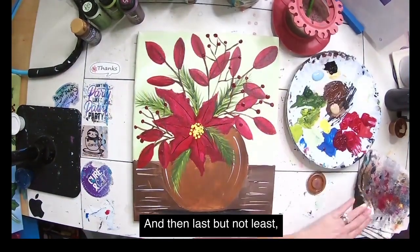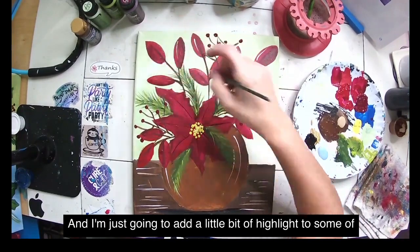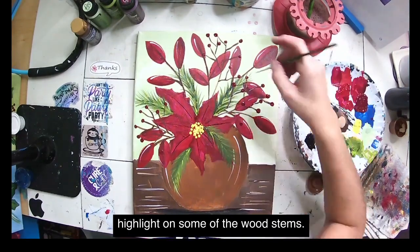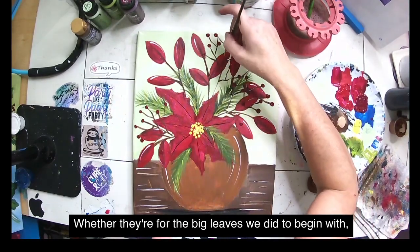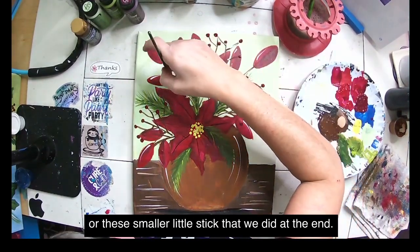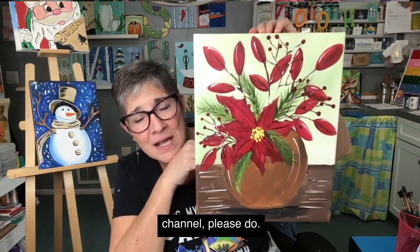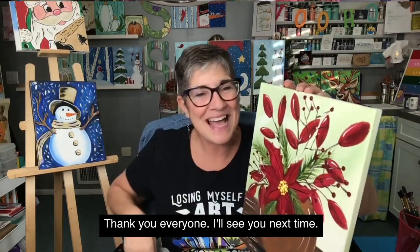Last but not least, I'm going back to my white and adding a little bit of highlight to some of my leaves and some of the wooden stems — not all of them, just a little highlight here and there. Whether it's the big leaves we did to begin with or the smaller sticks we added at the end. And there you go! Thank you, I hope you enjoyed this. If you haven't subscribed to my channel, please do — it's a little repurpose of a canvas I drew for something else, and now we have a holiday design. Thank you everyone, I'll see you next time.